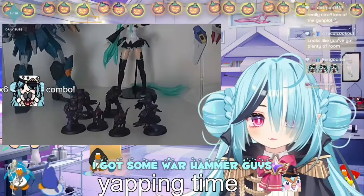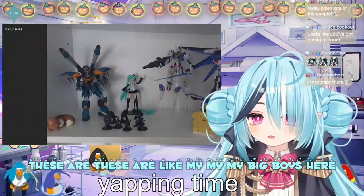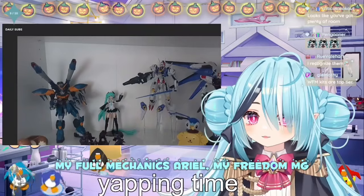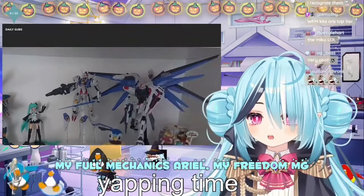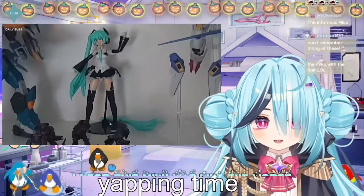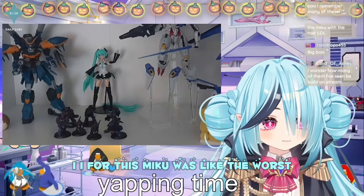I got some Warhammer guys. These are my big boys here. This is my Full Mechanic's Calamity Gundam, my Full Mechanic's Aerial, my Freedom MG, some other stuff here — Miku with her hair that snapped off. Miku was like the worst...